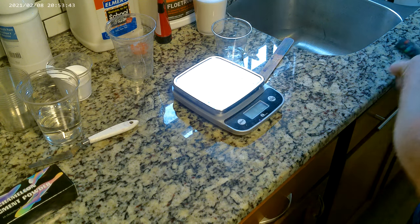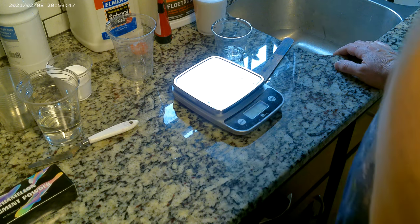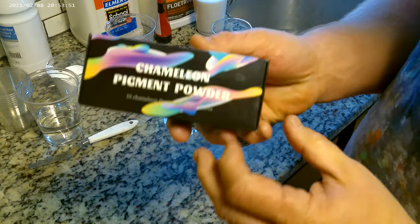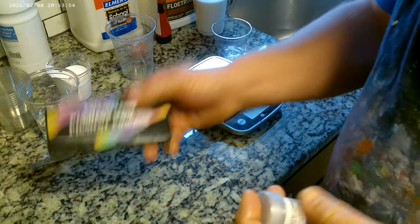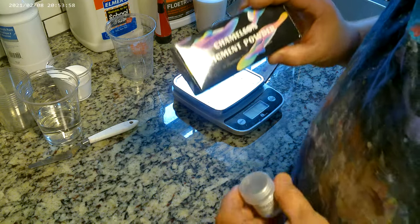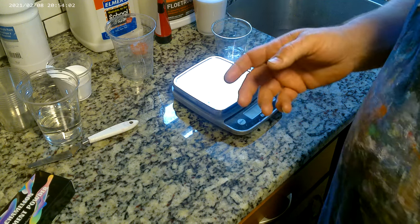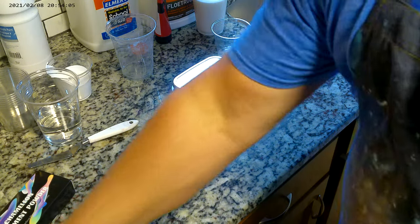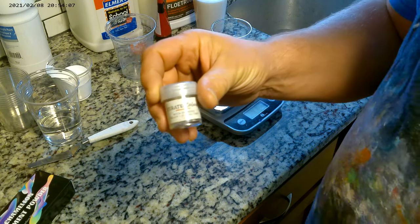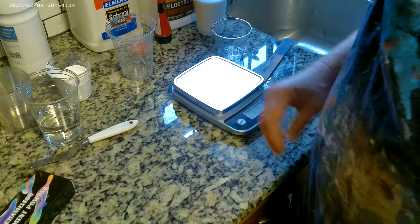Good morning everybody. Thanks for stopping in to Dave's Acrylic Pouring. Today I am going to be mixing up some Chameleon Pigment Powder. Now don't be confused — this is not like mica powder. This pigment powder will actually tint your paint color in most cases. Mica powder is going to add a very fine glitter kind of shimmer to your paint.